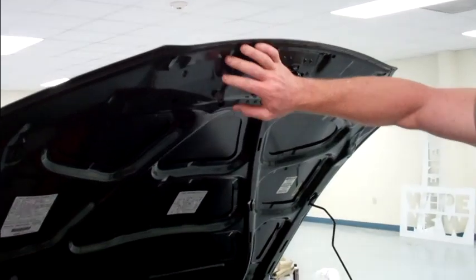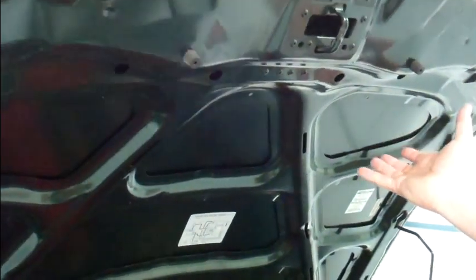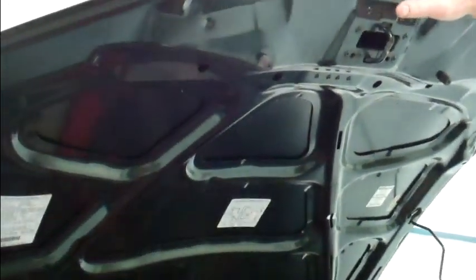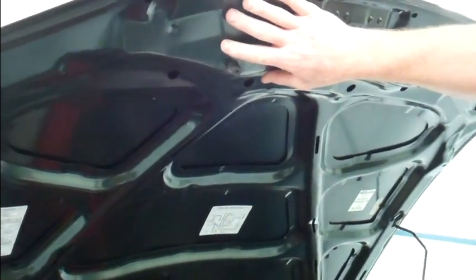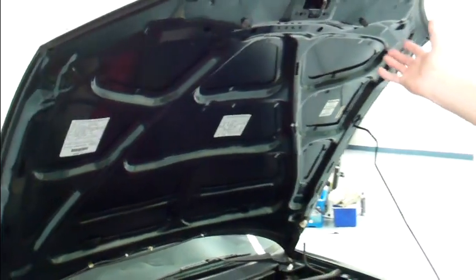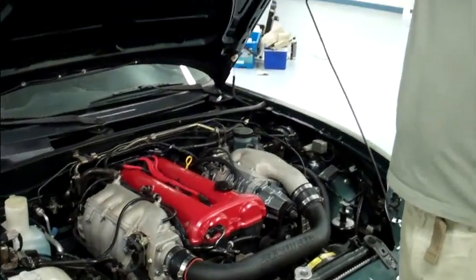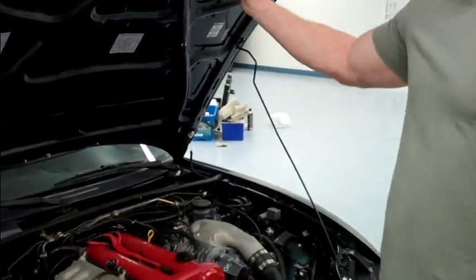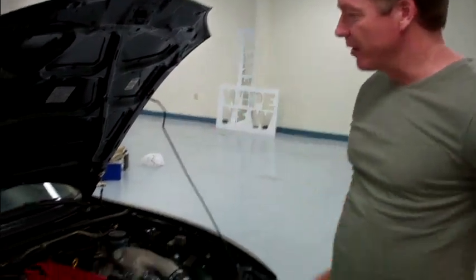Now what we're doing with this one — because it's not clear coated at the factory — we're actually going to apply White New here, and it's going to give this a finished look just like the outside. A lot of inexpensive foreign cars don't bother shooting clear coat under here because it saves money in the production process. If you're showing the car, that kind of detracts when everything is bright and shiny but there's just base coat. With White New, we can actually give you a clear coat finish on the underside of your bonnet.